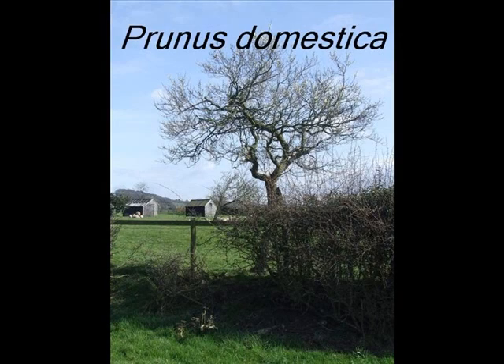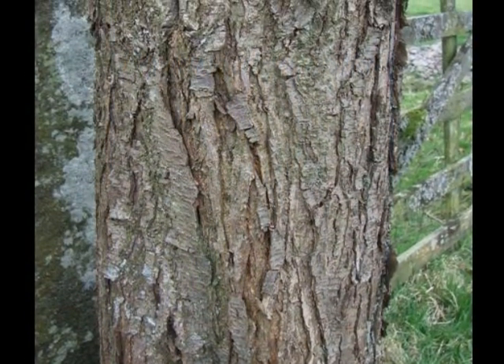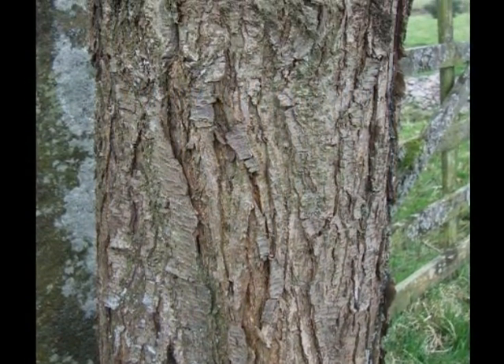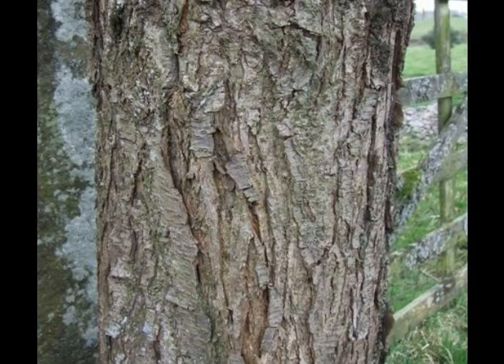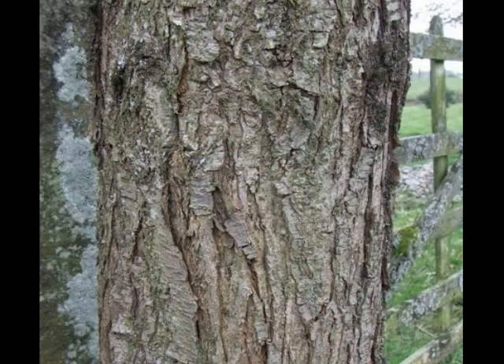Identifying a specimen of Prunus domestica might involve looking for the following features. A pale grey-brown bark, breaking quickly into many shallow vertical fissures, eventually becoming rather square-plated.